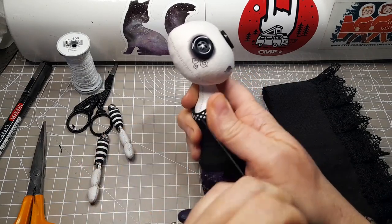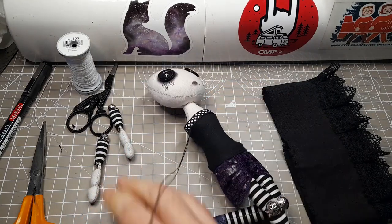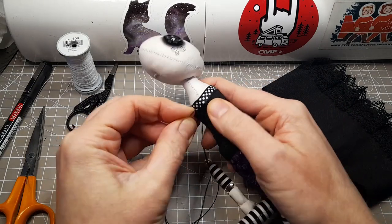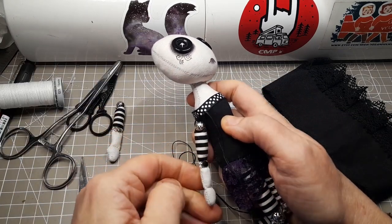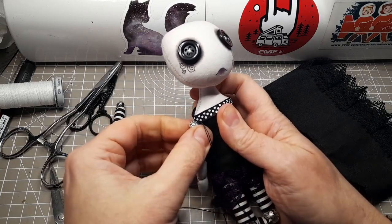I used to button joint the shoulders. Button jointing is a great technique but I found that bead jointing gives the doll much more natural range of movement and I like how it looks. I'm careful not to pull the thread too tight — I want the arms to hang naturally and to move freely without dangling or dropping from the shoulder.